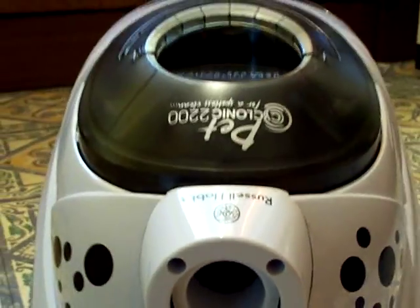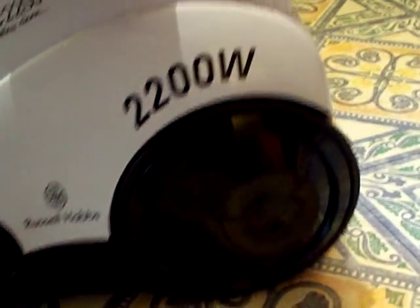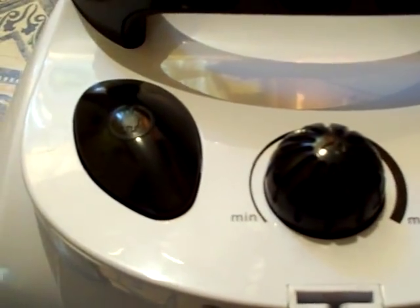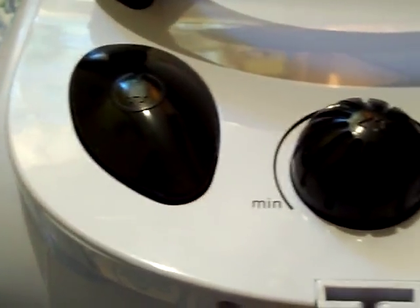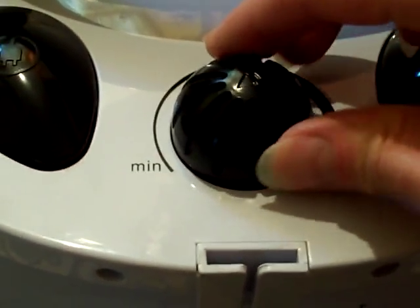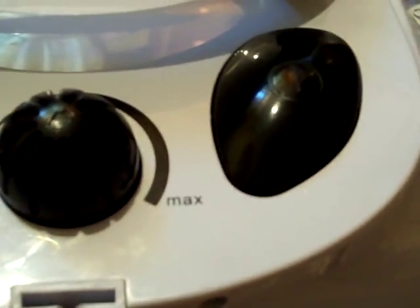Hello again people. Up in front of the camera there we have got a nice cleaned and fully restored Russell Hobbs vacuum cleaner. Let's pull the camera back a bit and take a look. Well there it is, all nicely cleaned up, fully restored, nice and functional once again. There are our controls on there, that's to wind in the power cord. There we go - it's a little mini variac on there and we can crank it right the way up.